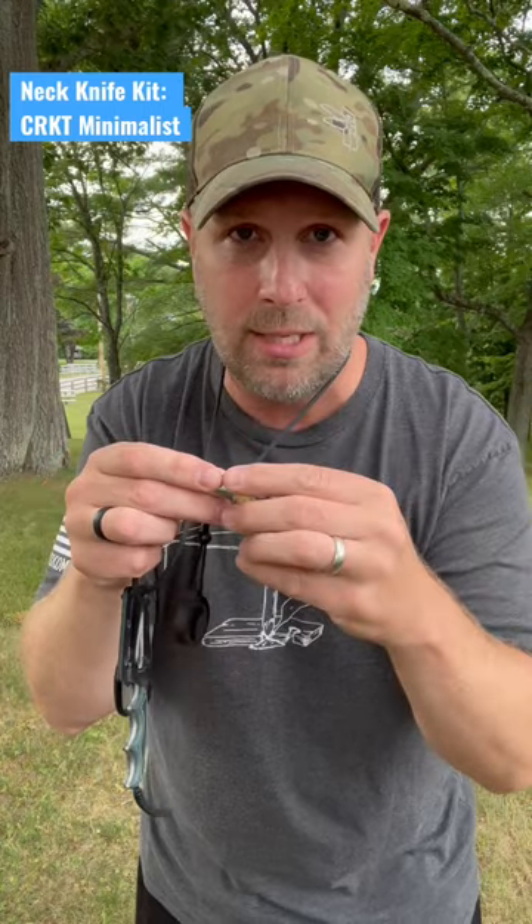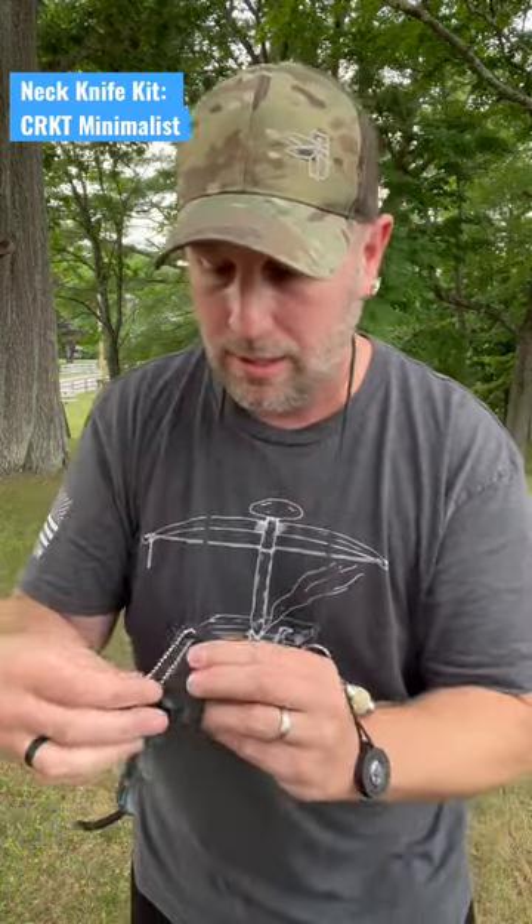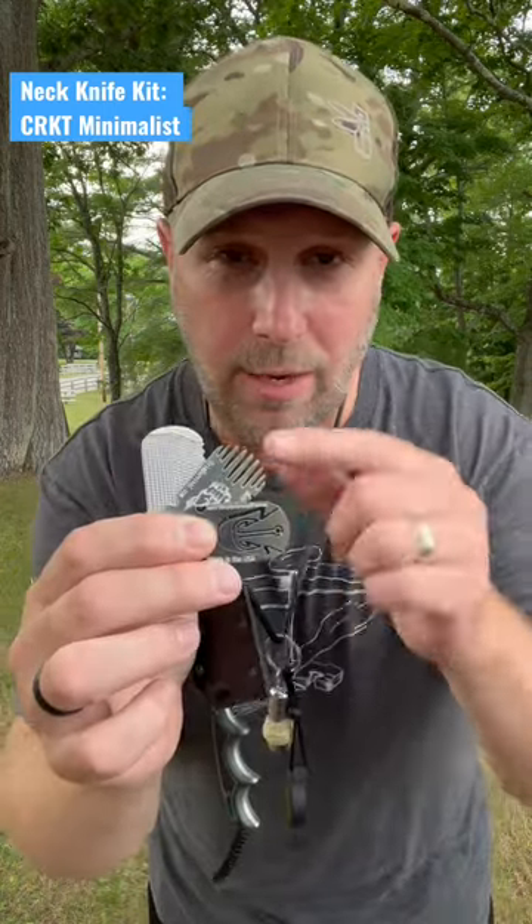The cool thing about jute twine is it kind of sticks to itself if you warm it up a little bit. I've also got a compass, and then there's this little setup from Grim Survival.